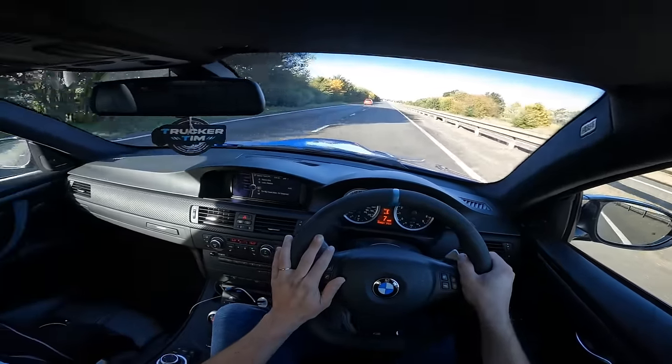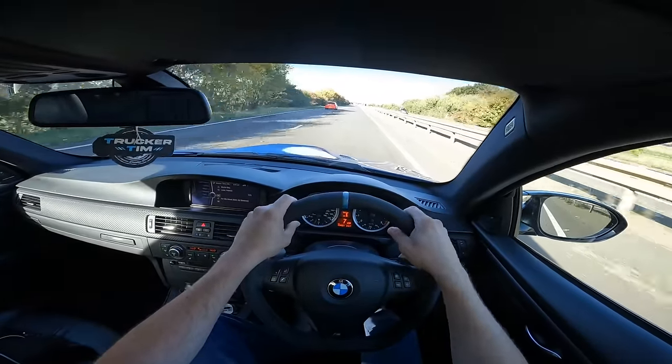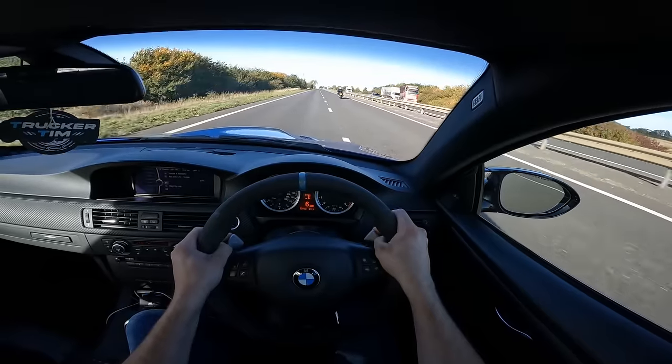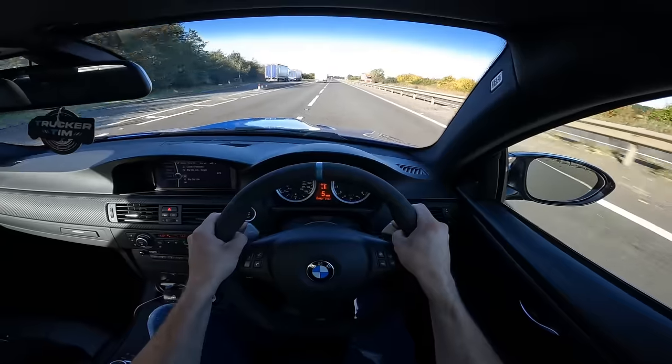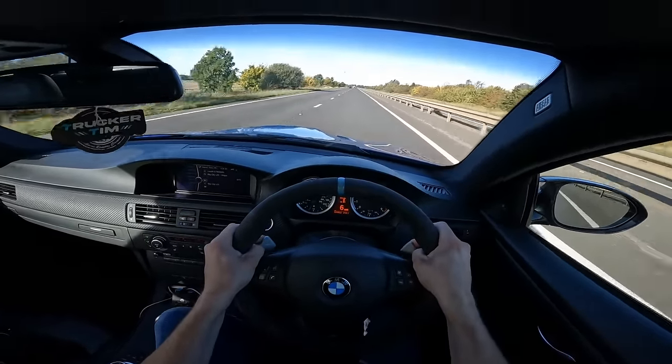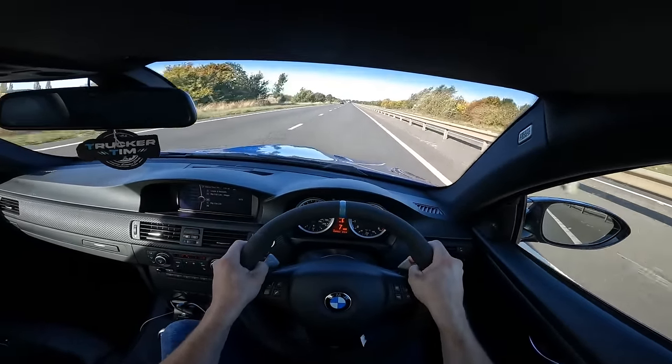Every time I take it out it surprises me with how fast it is and how good it sounds. Wow, he must be going some fair speed. Jesus, this car is quick.